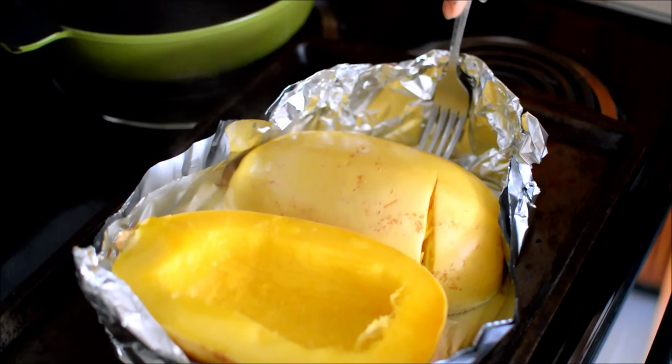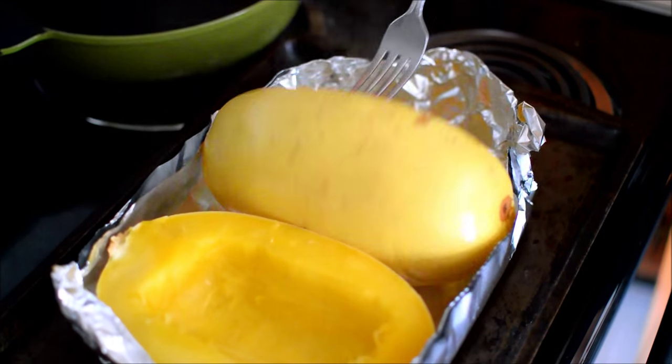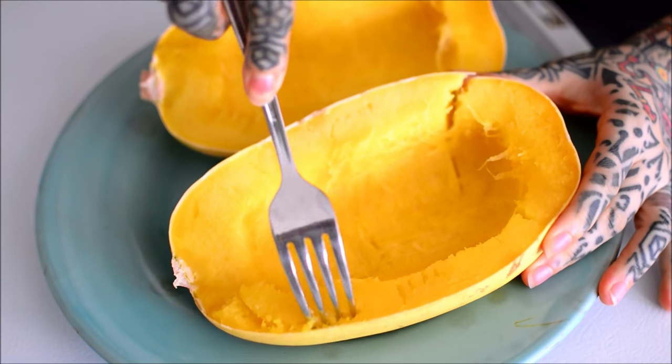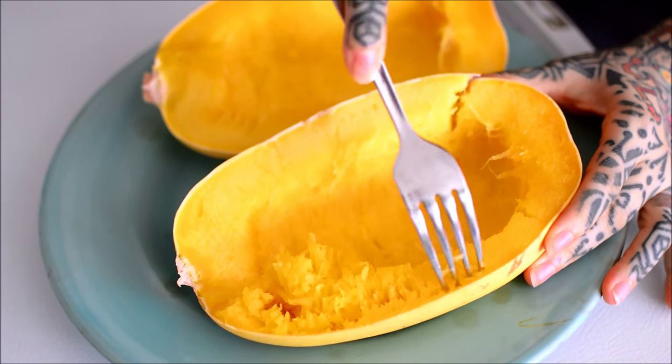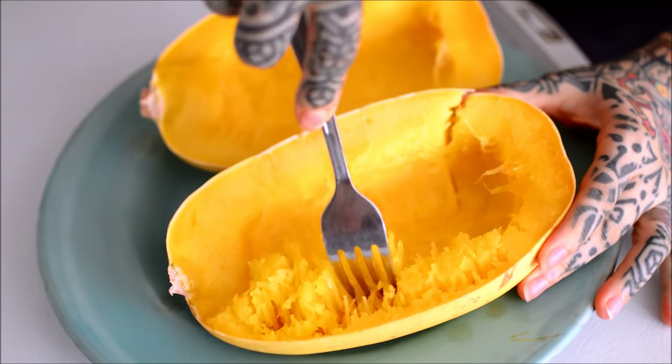No shit, Sherlock. So I cooked this 40 minutes and the shit was still slightly crunchy.